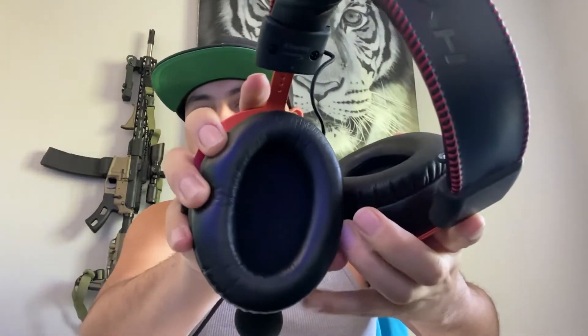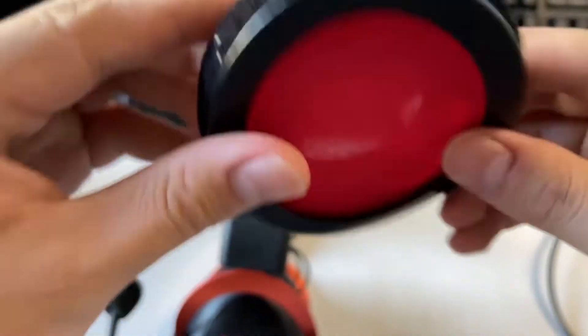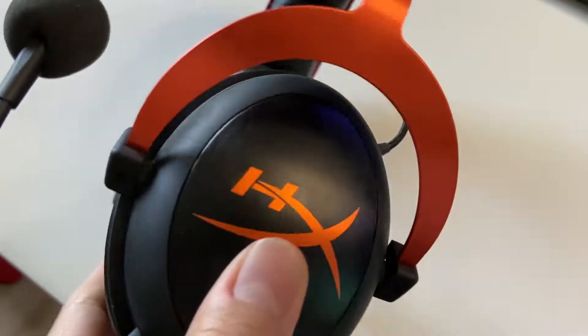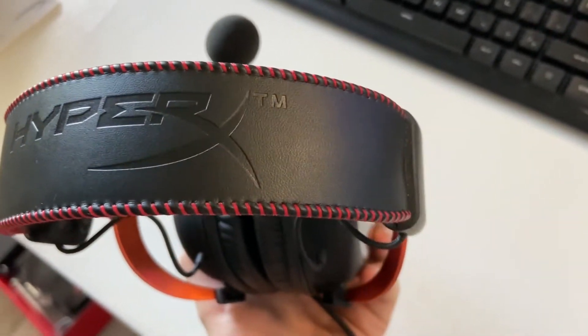The ear cups are very flexible and big so they cover my whole ear, which means I can wear them for a long time without any pressure on my ears. They also come with another set of padding in case you prefer a cloth feel versus leather. The pads are pretty easy to take off but a little tricky to put on. These are pretty much ready to go out of the box — plug and play on console, or just set as your default sound device on PC. So far these have been my favorite headsets — a big plus for HyperX.